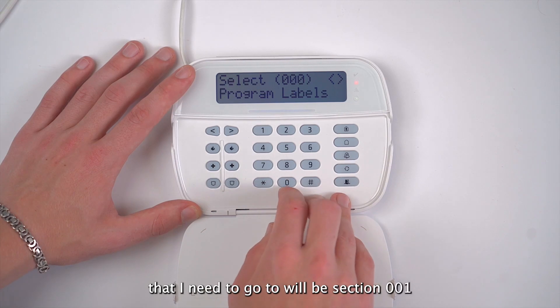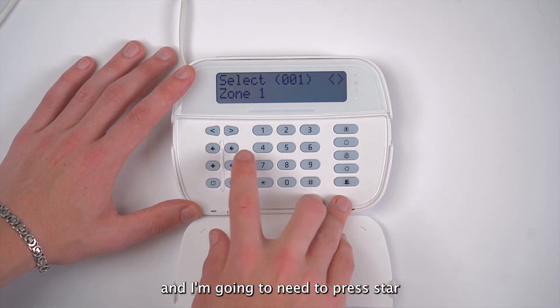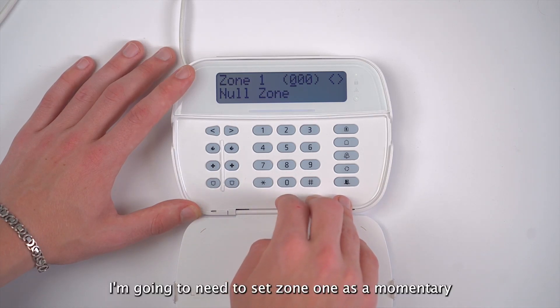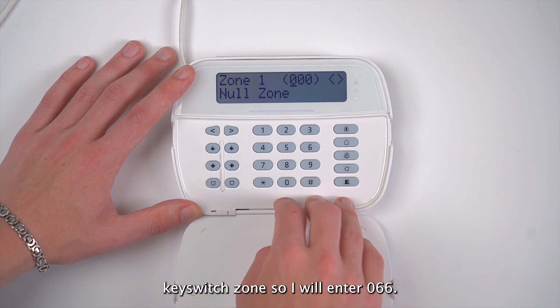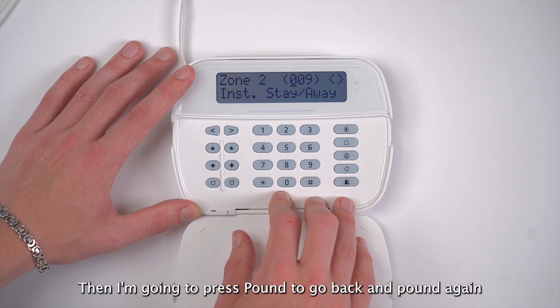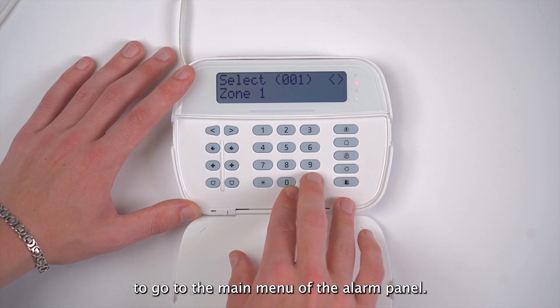The first section that I'll need to go to will be section 001. Then I'm going to need to press star to go to the zone definitions of zone one. I'm going to need to set zone one as a momentary key switch zone, so I will enter 066. Then I'm going to press pound to go back, and pound again to go to the main menu of the alarm panel.